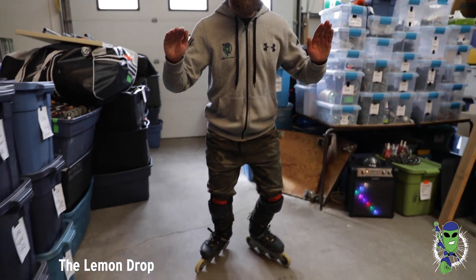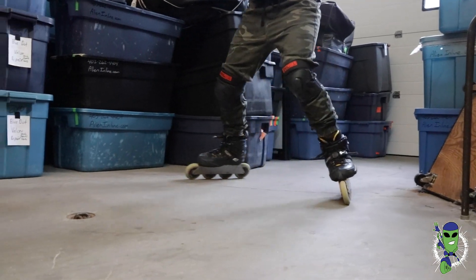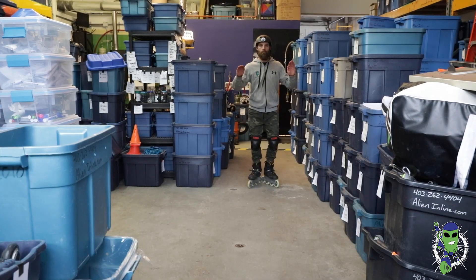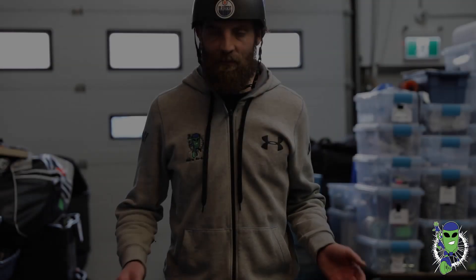Garage Skate Ninja skill number one: the lemon drop. When you're practicing your lemon drops, make sure you keep your head up and think about having good posture. Start with your heels squeezed together, sitting slightly down. As your feet start to skate apart, you begin to return your feet together by rising up, squeezing everything tight. Make sure your toes come all the way together at the top.